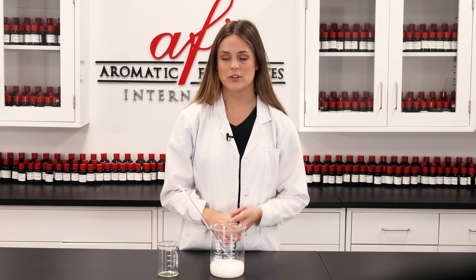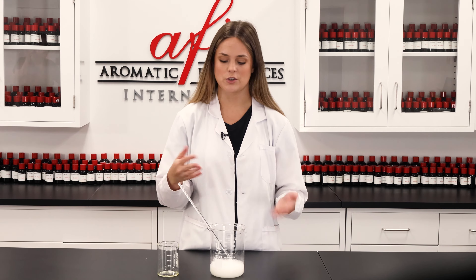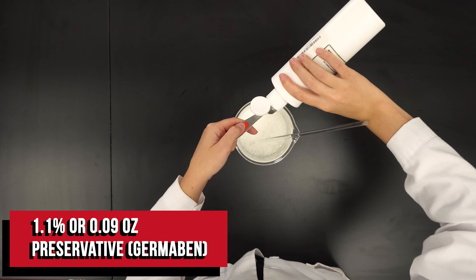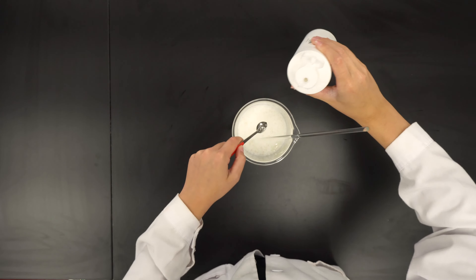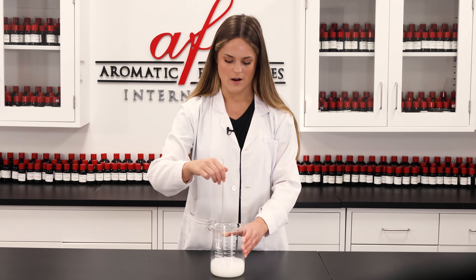Next up in our DIY, we're going to be adding a preservative into the shampoo, just to make sure that it stays germ-free and mold-free throughout its shelf life. Because let's be honest, a little bit of this goes a long way, so you'll be having this for a while.